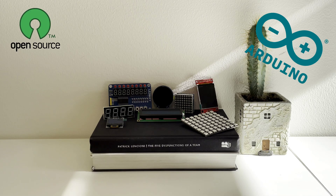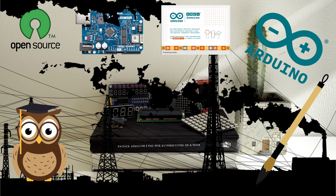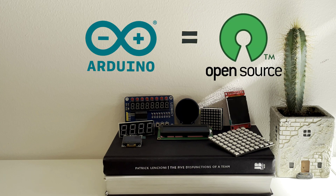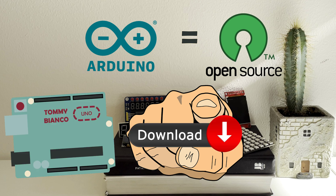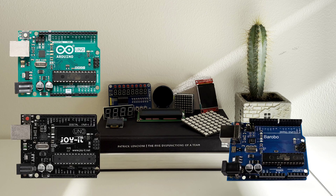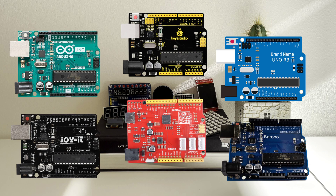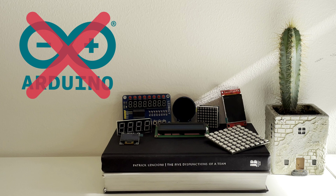Arduino is an open source hardware and software company that creates prototyping solutions for education, hobbyists and industry. It is open source, which means that anyone, including you, can download their latest documentation and build your own Arduino. This is why you can find Arduinos made by different manufacturers, including some rather peculiar options. Except that you can't use the name Arduino — it's a brand, which resulted in a number of creative naming solutions.